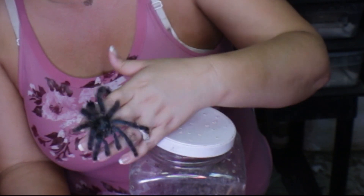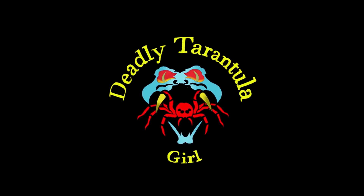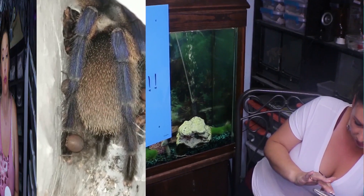Deadly Tarantula Girl coming to you from my private Serpentarium. Welcome! Hope you guys are happy and healthy tonight. So I'm bringing you a tarantula video.